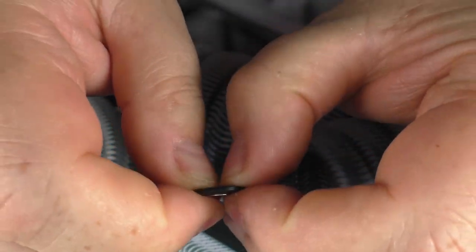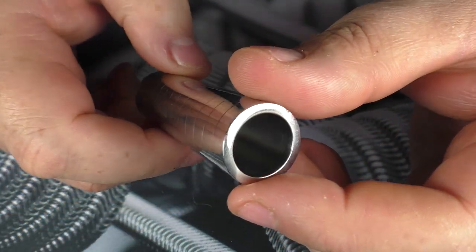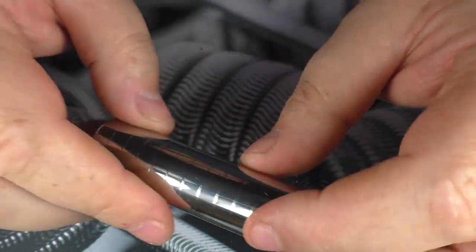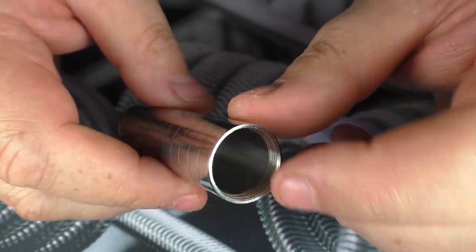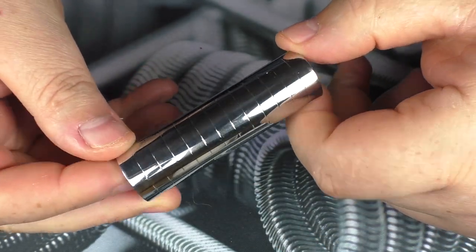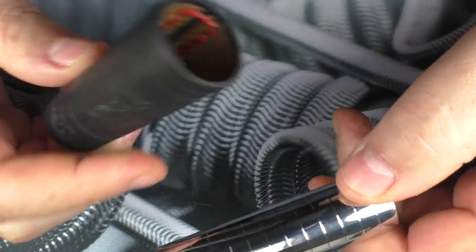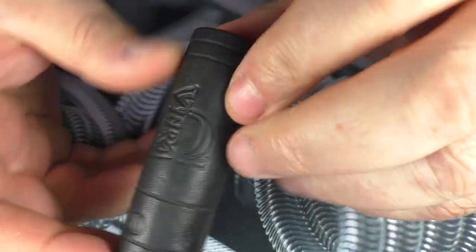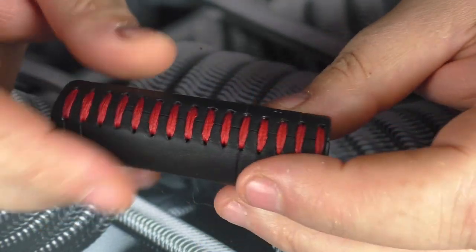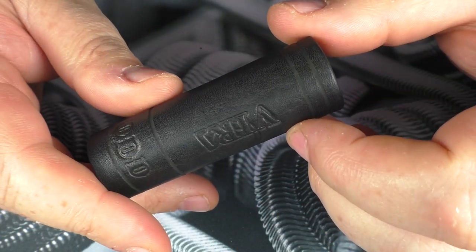The tube itself is 304 grade stainless steel. Down the bottom there's no threading — this is where your button just drops in and sits. There is threading up the top where your hybrid 510 is going to go. This is about 76 millimeters in length and it is a 22 millimeter diameter mech mod. You also get a leather sleeve with the company logo, and they put my name on the sleeve as well — it's a nice little sleeve.